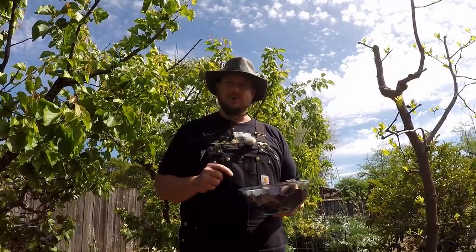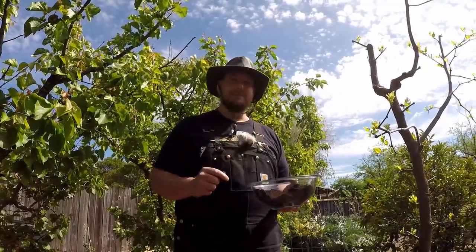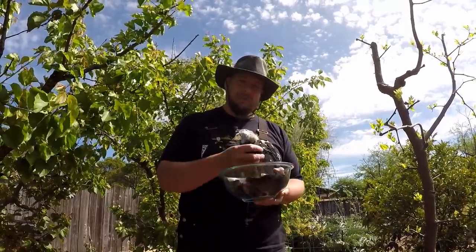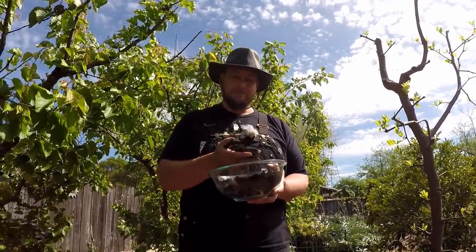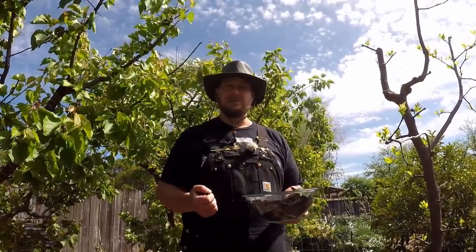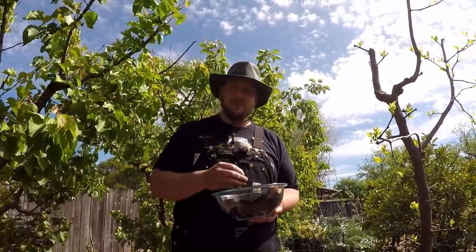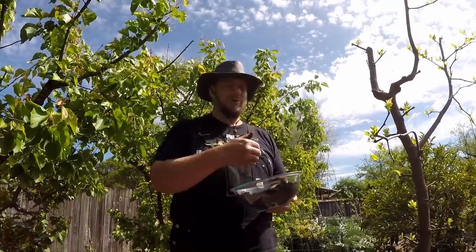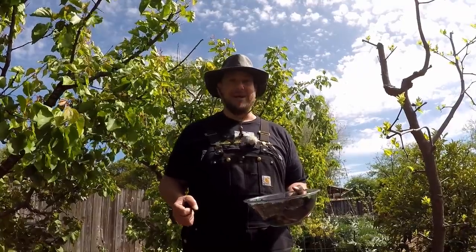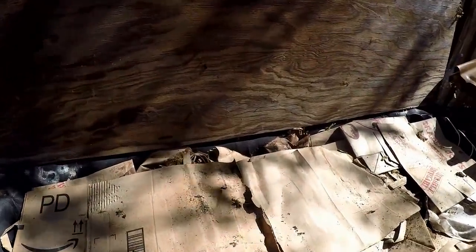If you're adding this into a worm bin, you're going to get another side benefit of helping your worms to be healthy. Worms need gritty material, and coffee grounds accomplish that. When they consume these grounds it actually helps them digest food in their gut. So you're doing your worms a favor, and those worms are processing these grinds and turning it into worm castings — one of the best fertilizers on the planet. If you're not already worm farming, vermicomposting is an invaluable asset to any gardener.